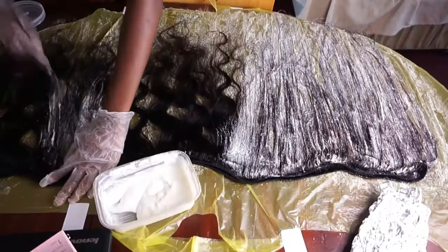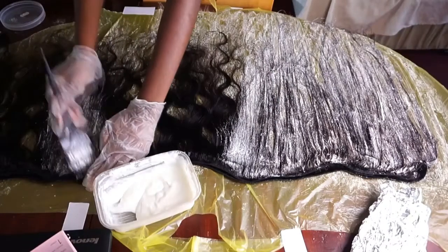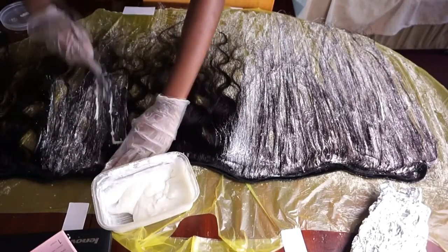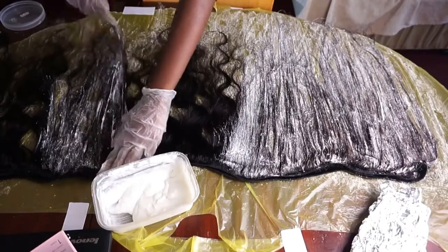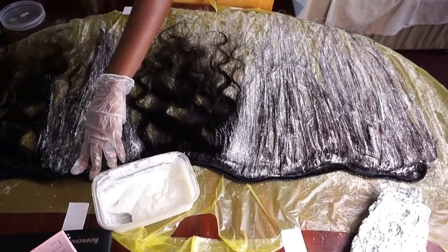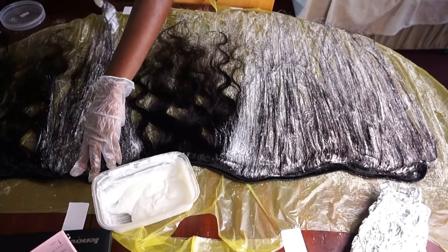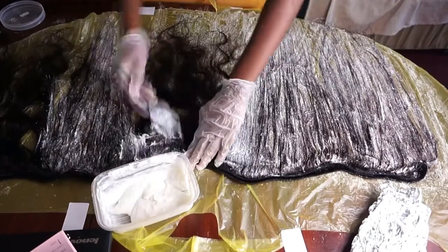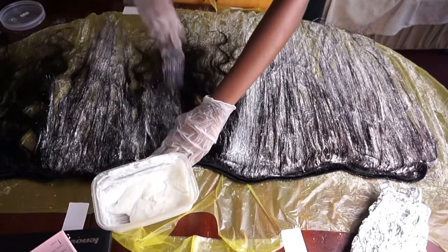I've started to bleach the hair already. As you can see from the little foil, I've done the first bundle and it's gone to an orange colour. The hair did not lift as much as I wanted it to, so I ended up bleaching this hair four times, which was quite stressful. I'm happy with how it turned out, but it was not easy.